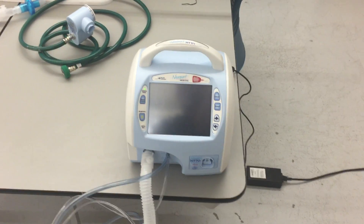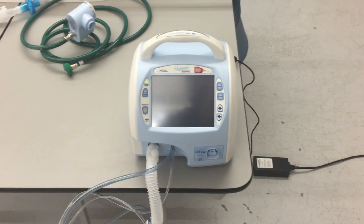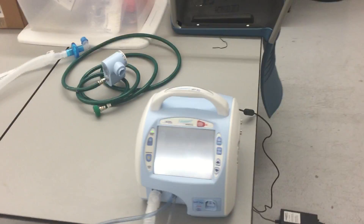Good day, everybody. This is Chris, back again with the Ancient Scholar, and now we're going to go ahead and do a basic ventilator setup. So I have the ventilator plugged in, I have the tubing on, and I have my Teslong ready.